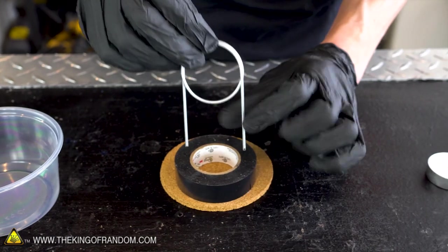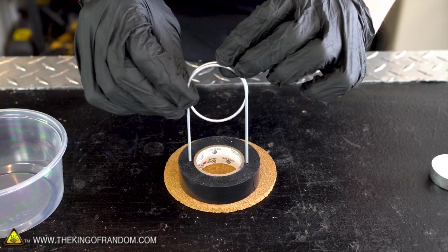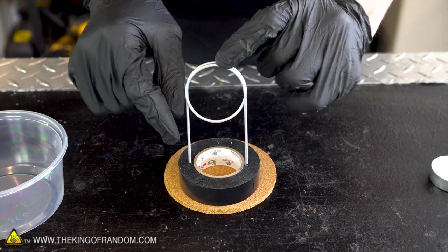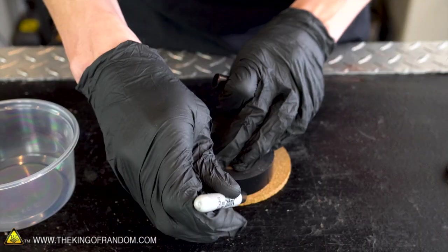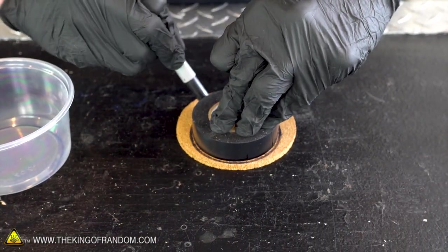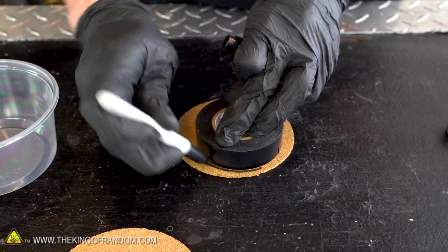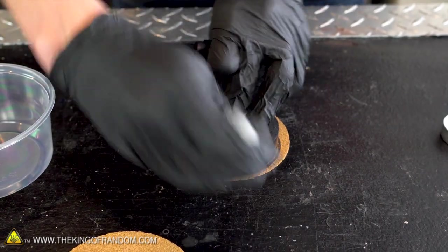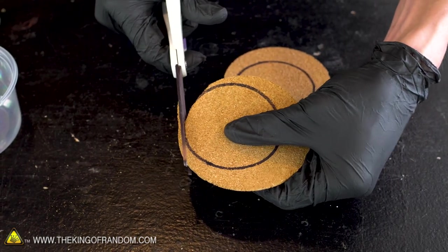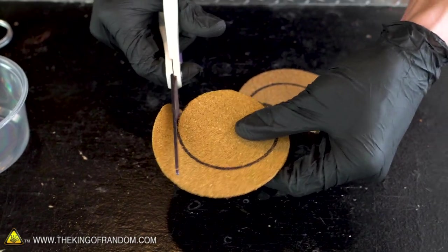Now our cork sheets are a little bit larger than we need them to be, and we don't want any excess weight or drag, so let's cut a slightly smaller circle out of our larger circles. The diameter of this electrical tape is slightly wider than the stance of our aluminum pipe, so that should be a good size. I should also say, if you have thicker sheets of cork, you probably don't need to stack two of them together the way I'm going to. This just provides a little bit of extra stability as it floats on the water.